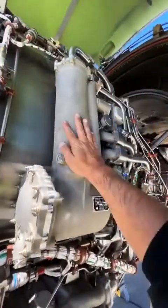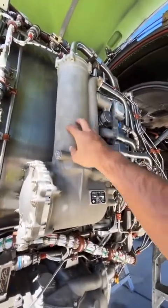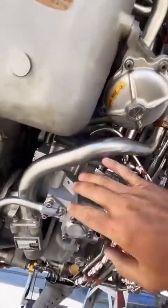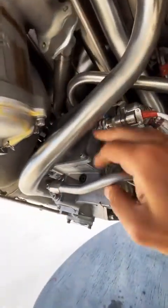First things first, that's the oil tank. Right up top, that's called the FCOC — fuel cooled oil cooler. Right below you'll find a chip detector right there, the master chip detector. Right below that is called the FMU, the fuel metering unit.